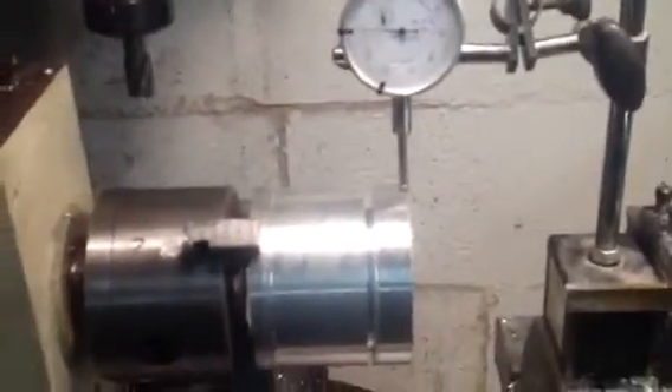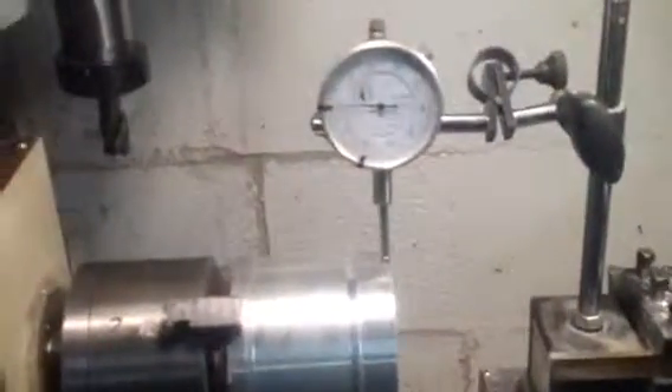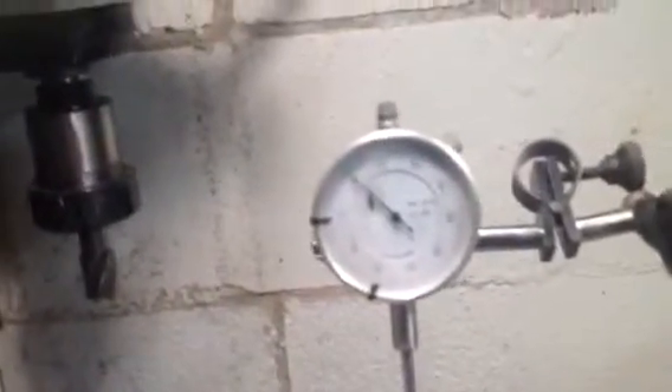So what I did here, I set up a dial indicator just to show you the accuracy of the lathe's ability. I have it set at zero here, and what I'm going to do is spin this, and you're going to see the tolerances of the lathe.